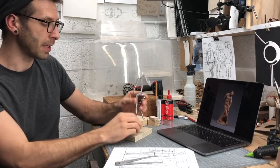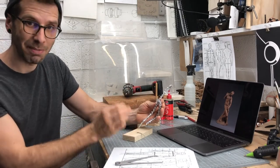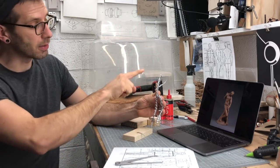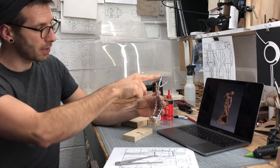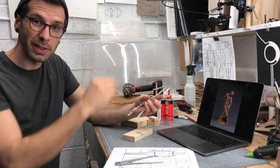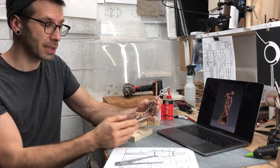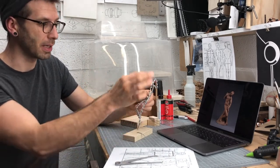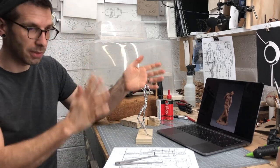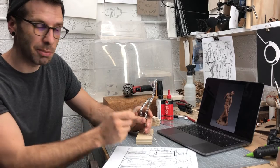One thing I neglected at first but came back to and tightened up is the general curve that moves from the top of the character's head down through the spine and pivots down through his left leg — a nice gentle S-shaped curve through the whole body. I probably should have focused on that dominant curve first before bending all the bits and pieces. Learn from my mistake: do the dominant body position and curves first, then make sure each piece is bent to the right place.